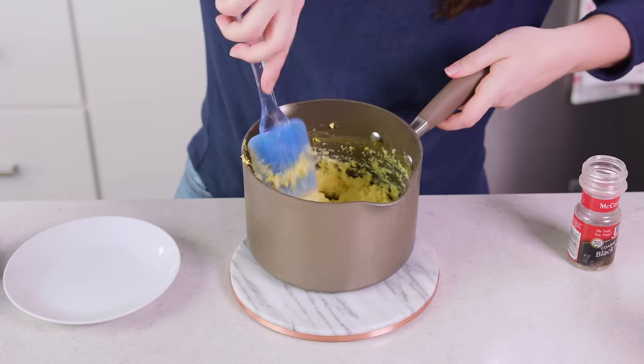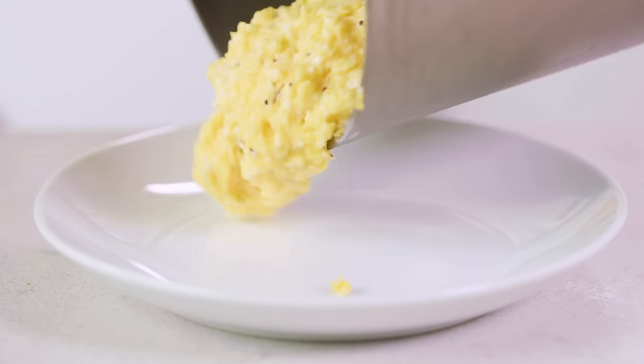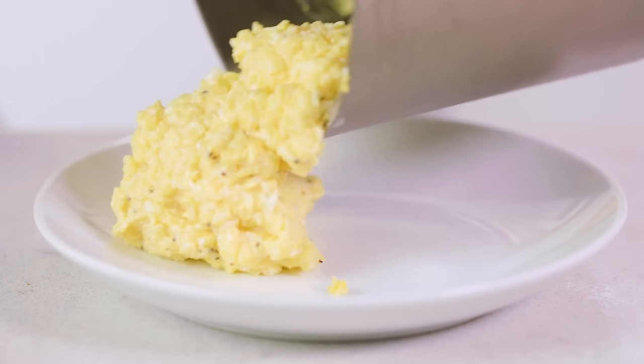Quickly stir that in, and then immediately slide those out onto a plate so they don't keep cooking. You can easily double or triple this recipe for multiple servings, though once you get above 9 eggs it starts to get to be a lot to handle.